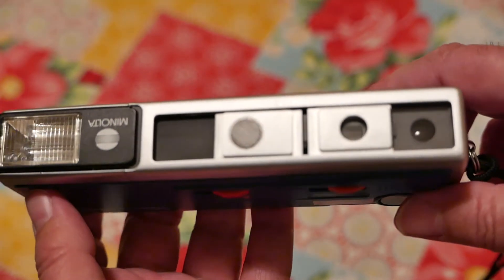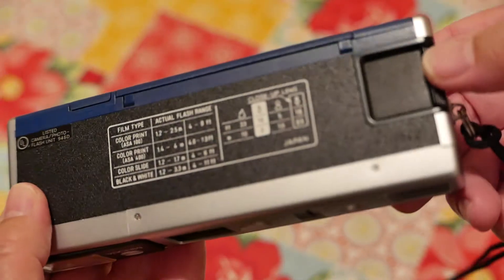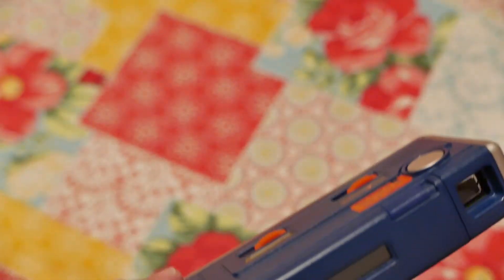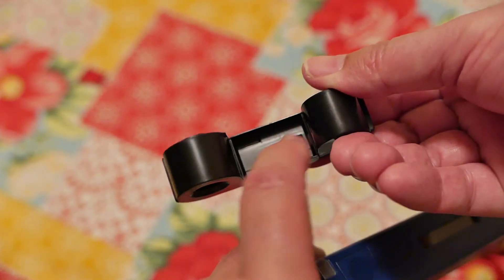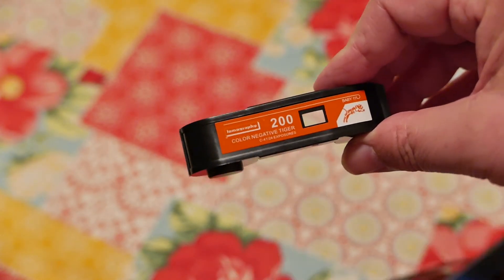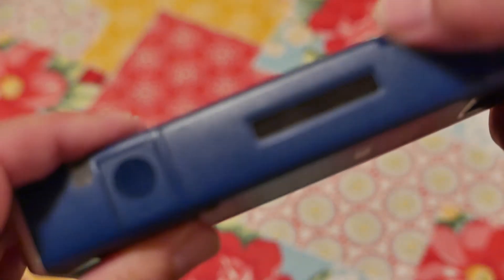Closing this back up powers down the camera — it locks the shutter. This is what you use to advance the film. I neglected to show you what the cartridge looks like: this is what I shot — it's empty. I developed my own film at home about four or five hours ago, so this is just a hull, but this is a 110 film cartridge.